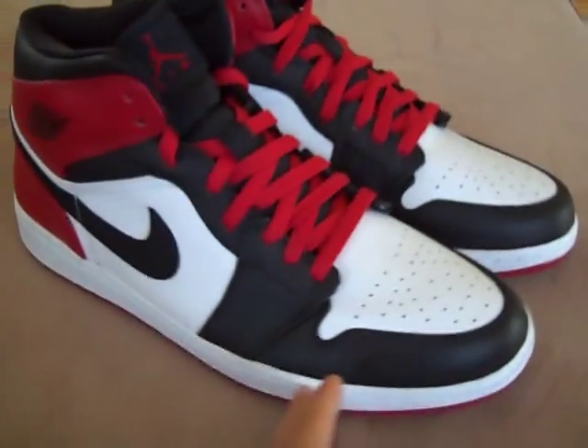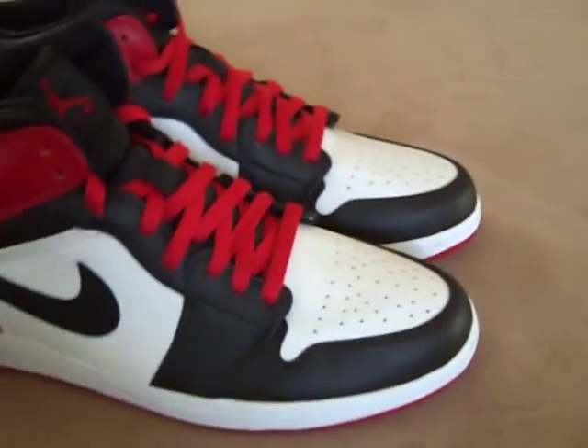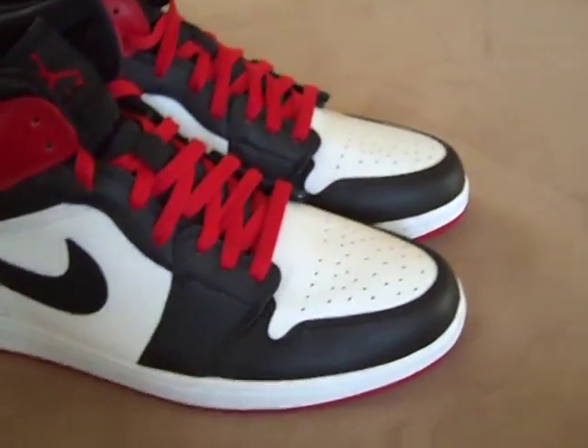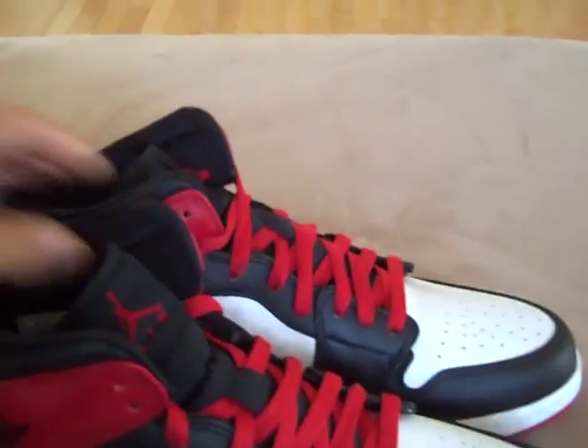He wore these his rookie season for the Bulls. These are also called the Black Toes, because of the black on the toe. And yeah, I'll break it down for you guys.